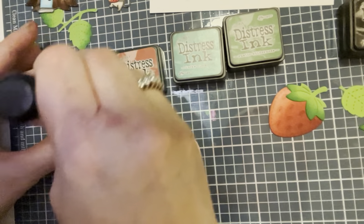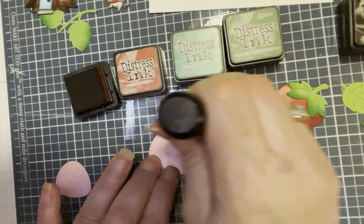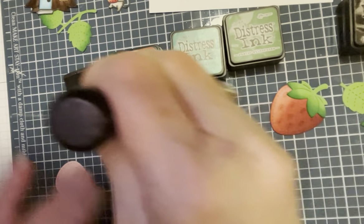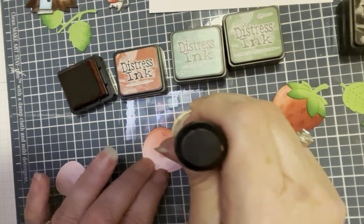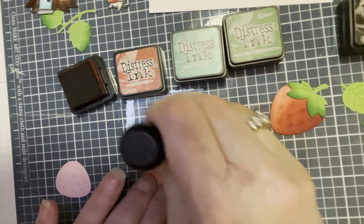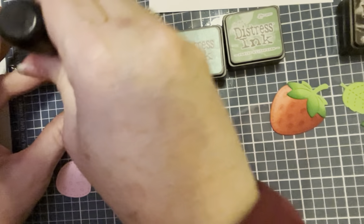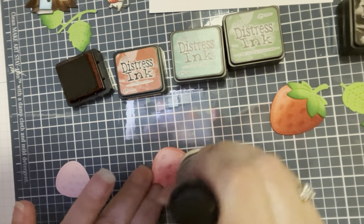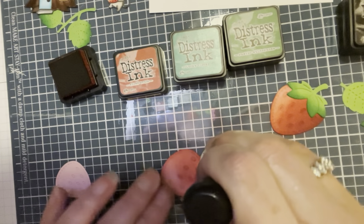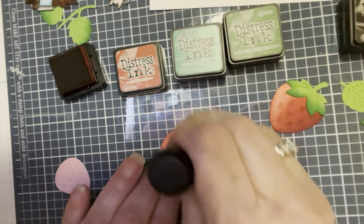I am using fire brick distress inks and I can't live without my distress inks — take away anything else in my scrap room but don't take away those. You're just going to go ahead and color it — your fingers are going to get inky, but that's the nature of crafting. Just go over it a couple times because you want a couple different shades or a darker red, so we're going to go over it a couple times.